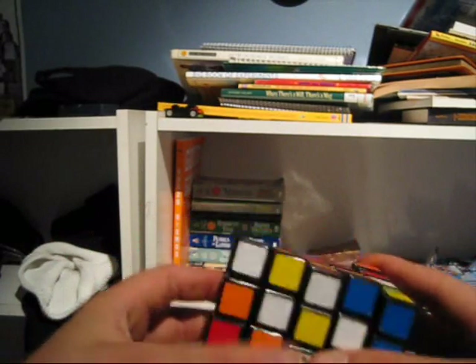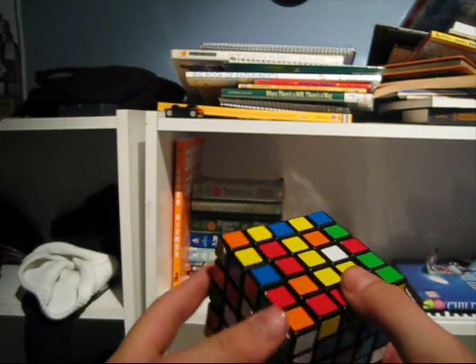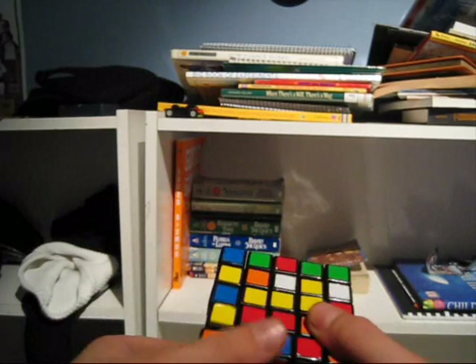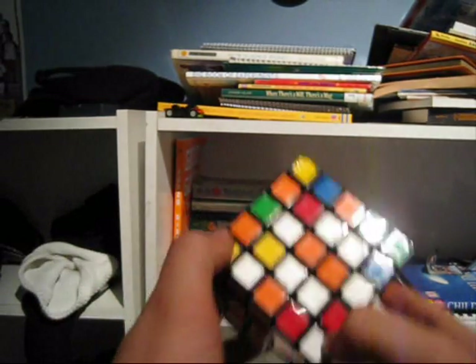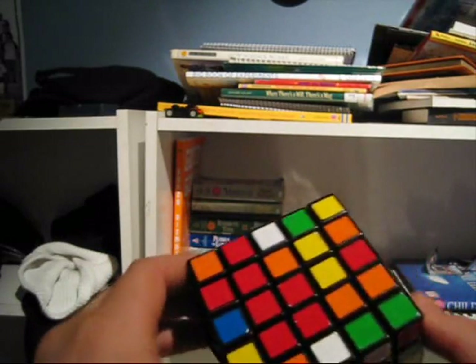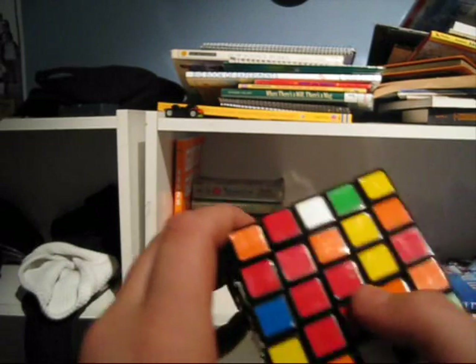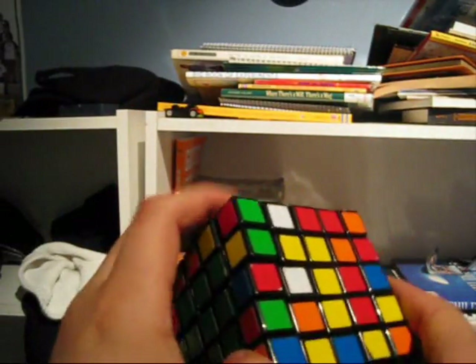Third center. What I like to pick for the third center is one that has the most of its things on the opposite side. So this red one has a couple oranges, so I'm going to start with red — plus it's mostly done. I'm going to turn it like this.